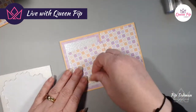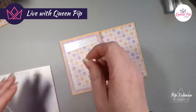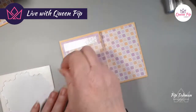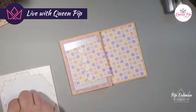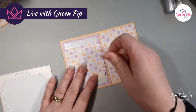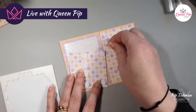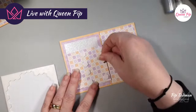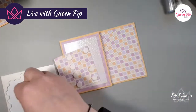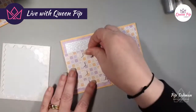I'm going to come down this strip with my dimensionals. I like these because you can do straight edges where you want a straight edge, and corner pieces for the corners. Anyone who knows me knows I put a lot of dimensionals on — because we do not want soggy middles! No soggy middles with our cards.